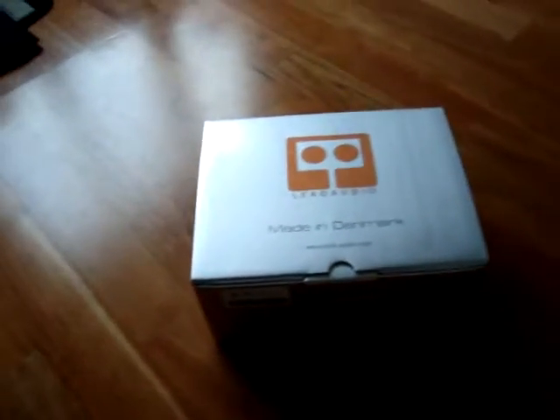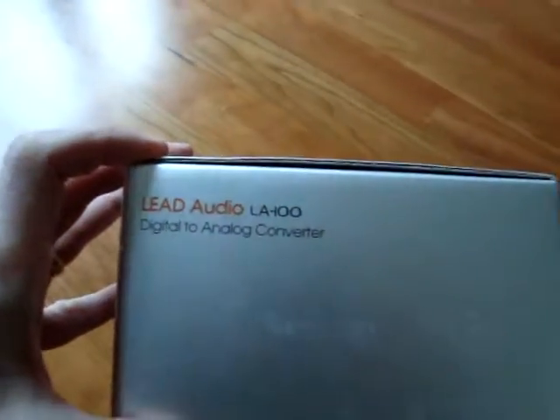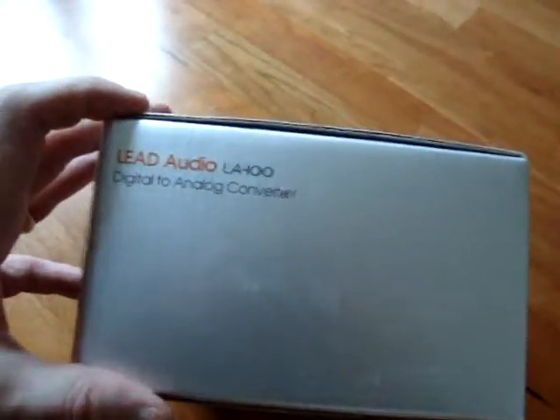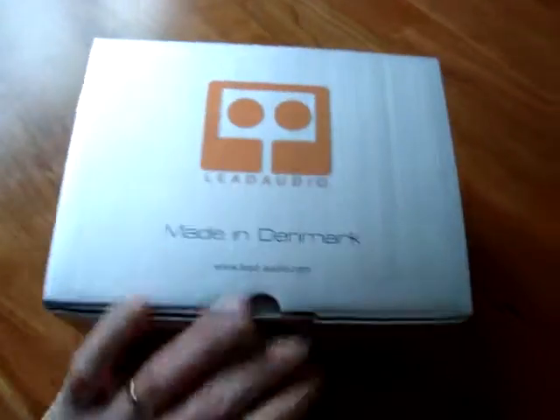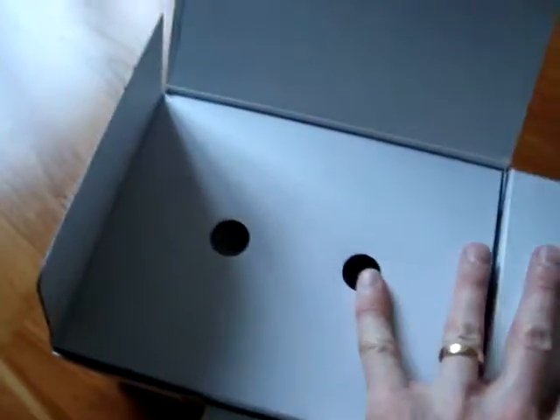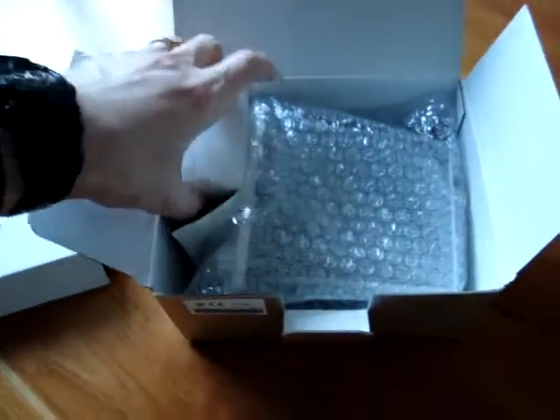Hi guys, this is Sketchy Wolf, and this is the opening of the Lead Audio LA120. This box says LA100, but it should be a Lead Audio LA120 — this is the deck that they make. You can also see my skill in opening with one hand hasn't improved much.